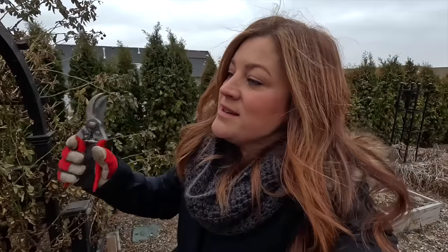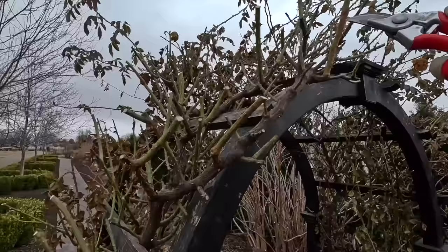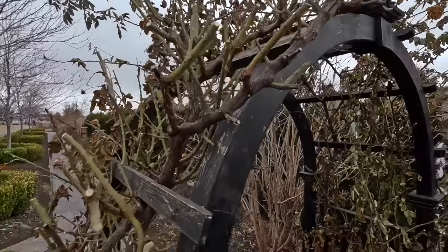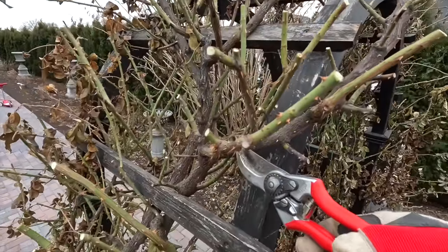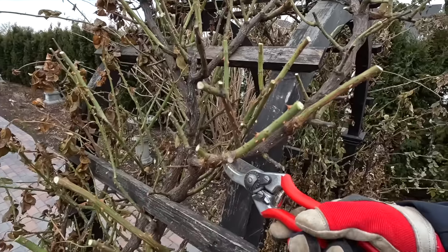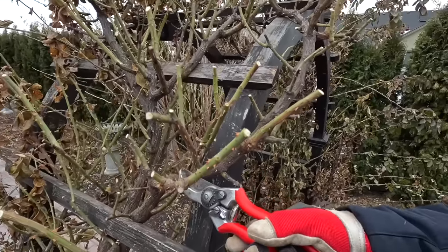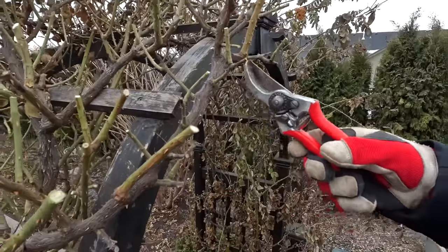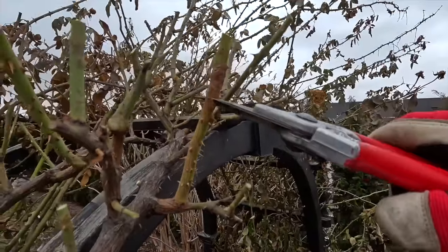I'm part of the way through the process but I wanted to give a closer-up view. I've sheared up quite a lot on this side, though I haven't made it to the other side yet. I've started making my training cuts, which is step number three. As you look into your climbing rose, you will see two different types of canes: main canes, which originate down at the bottom — you only really want a few of those — and then lateral canes growing off the main canes, which are the ones that will produce all of our blooms.